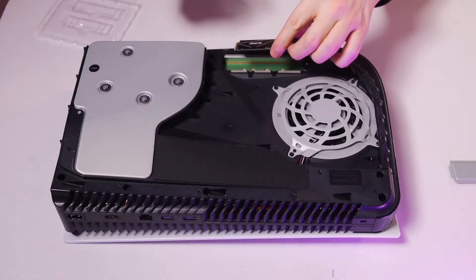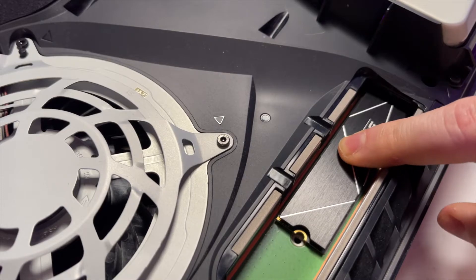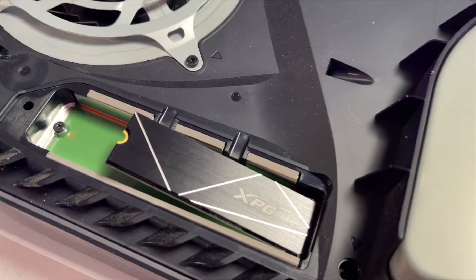Insert the drive into the drive bay with the thermal pad facing up. The connector is keyed, so you shouldn't be able to push it in incorrectly.